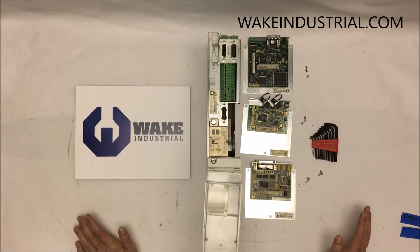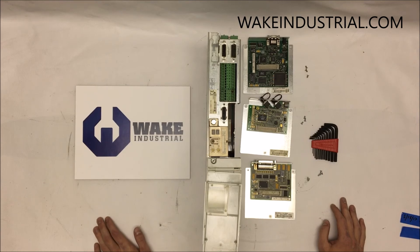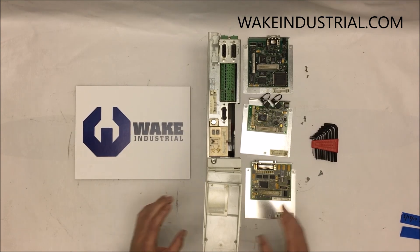For more information regarding the DKC drive you need, feel free to contact us over the phone domestically at 1-704-287-6011, internationally at 1-888-551-3082, or by email at sales@wakeindustrial.com. Thank you.